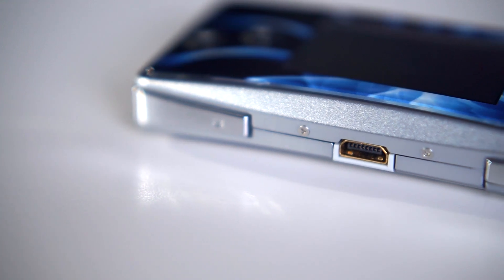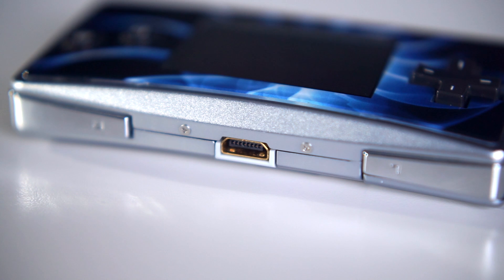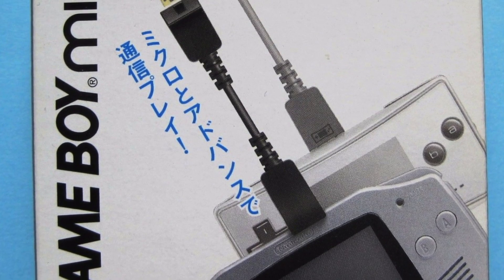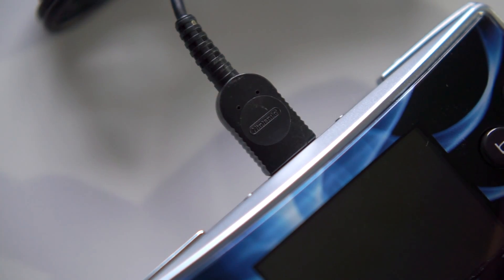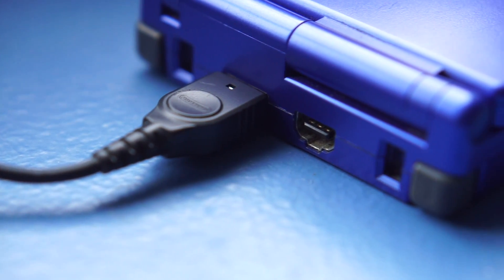One of the first changes is the Link port. The Micro plays GBA games and can do multiplayer with GBA consoles, but Nintendo changed its port to a smaller design. This broke compatibility with GBA accessories, though Nintendo did eventually release a converter cable. The Micro's Link port is also used for charging its internal battery, whereas the GBA SP had a separate port for that.